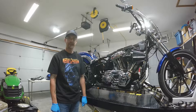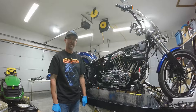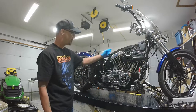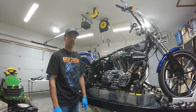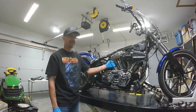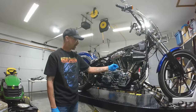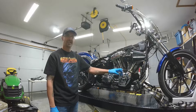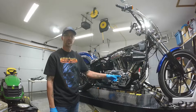Hey YouTubes, how's it going? So I've got the 2015 Breakout on the lift and as you can see there's no fuel tank and exhaust pipes. This Black Friday I am going to order the 110 kit. It has new cylinders, heads, and push rods, and the complete cam chest. But before I order that, I want to check to make sure my crank is true.